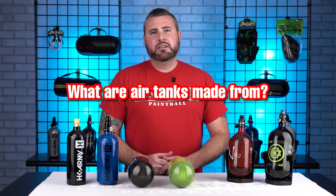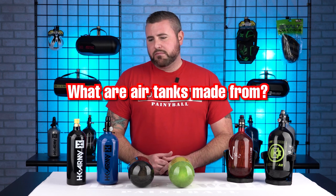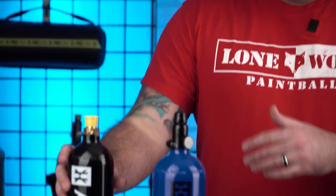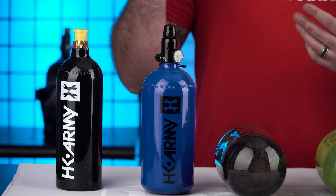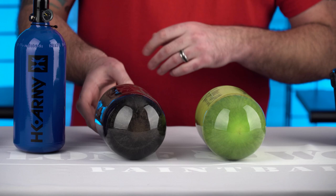Next question is the difference between what are bottles made out of? I hear aluminum, I hear carbon fiber, I hear steel. So pretty much bottle composition: this is your standard aluminum bottle here for CO2. You also have your high pressure air tank, which is 48 CI — cubic inches — meaning how big that tank is and how much air it holds. This is also aluminum based.